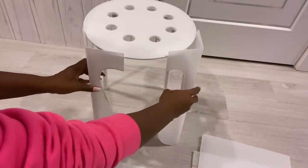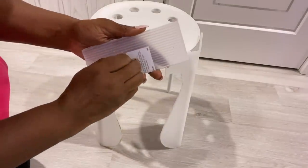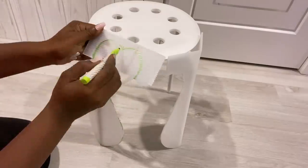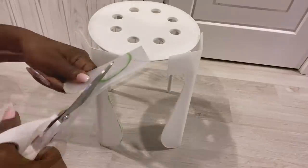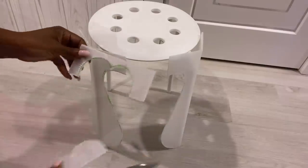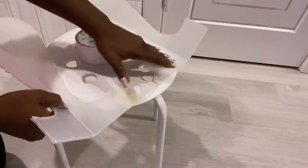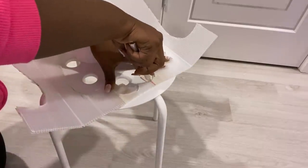I'll be using the same plastic sheet for the design that's gonna be in between them. I'll be using duct tape to hold all the patterns together — at the front and at the back.